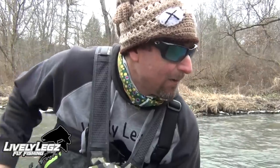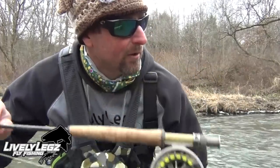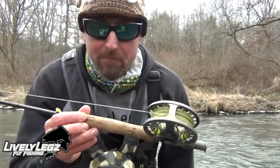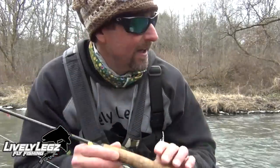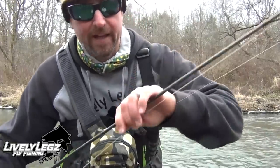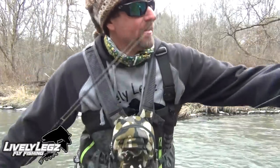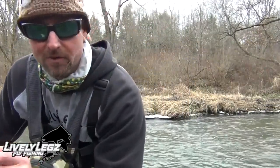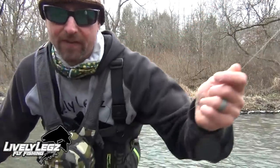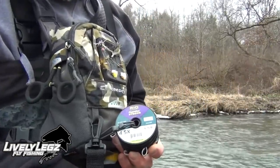On today's video I will be fishing my 10-foot 2-weight Syndicate rod with my Redington Run reel. The line I'm using — and I love this in the winter time — is a Rio Fips European nymph line, which is absolutely awesome for nymph fishing. Off that nymph line I have one of our Lovely Lakes 5-foot indicator leaders. That leader comes with a tippet ring.